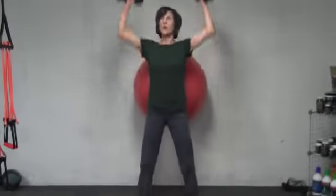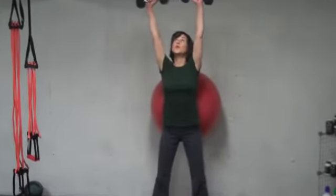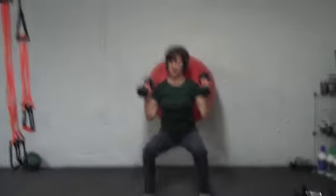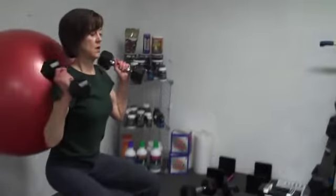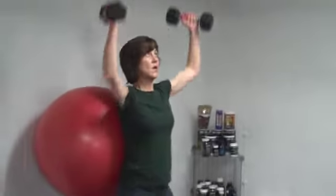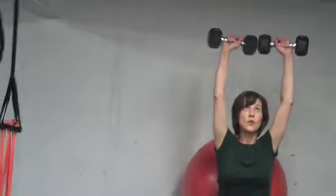This exercise is showing Dana squatting with the stability ball on the wall, with dumbbell shoulder presses. She keeps her feet flat on the floor, lowers her body straight down, rounding around the stability ball with the abdominals in, and presses the dumbbells straight up.